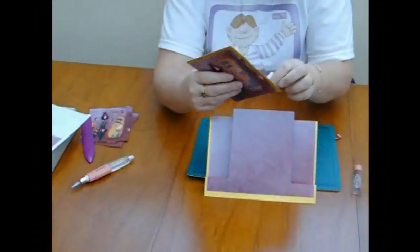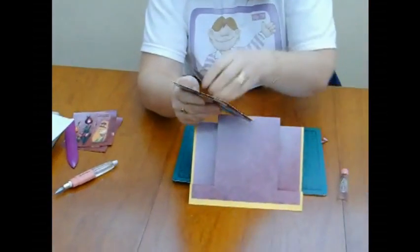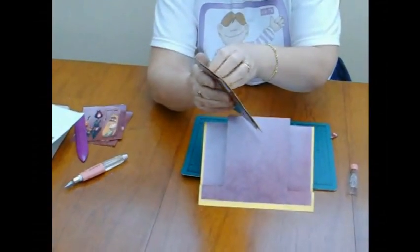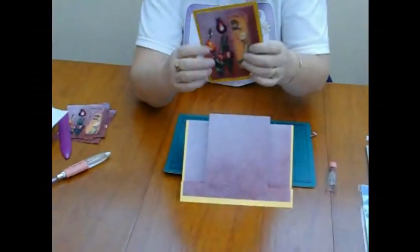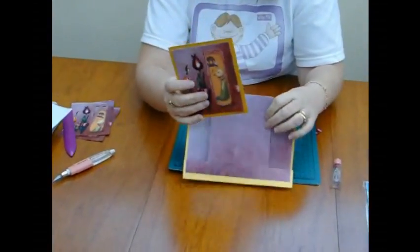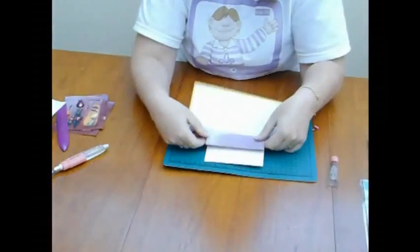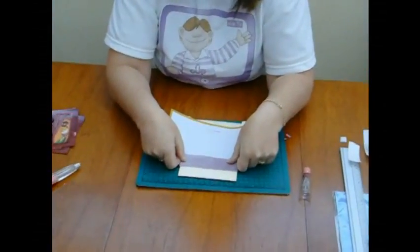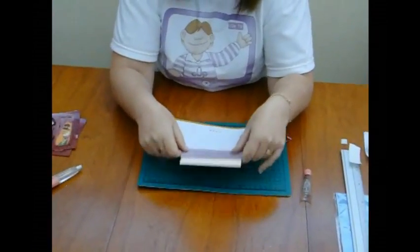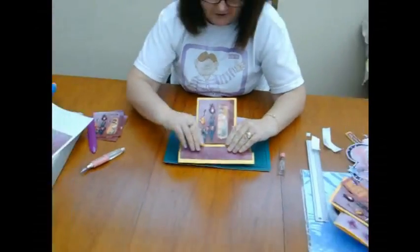You'll also notice that there are envelopes for this card. It is because the card isn't going to fit in a standard envelope — this section here will sit up and will need to be approximately an inch or two and a half centimeters, and then fit nicely on top.